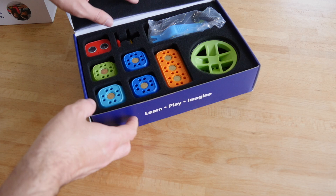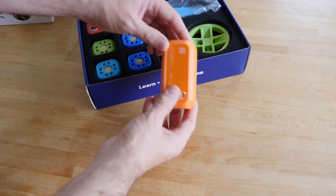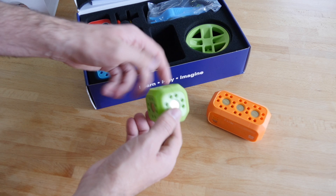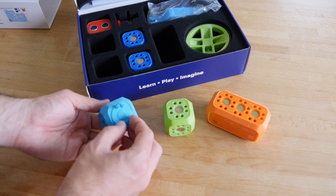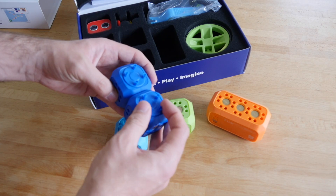The starter kit includes the main body module, the communications device with two motors and wheels, a small back wheel, all manner of connector bits, plus an RGB LED and push button. The education kit then adds in a distance sensor, a servo module which is a more precisely controlled motor, a flexible block connector cable, and another connector brick.